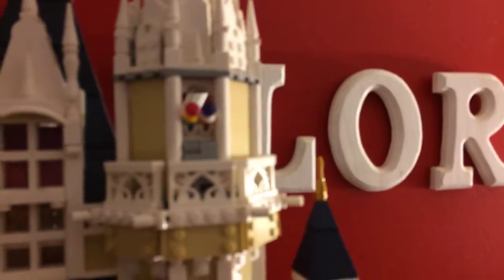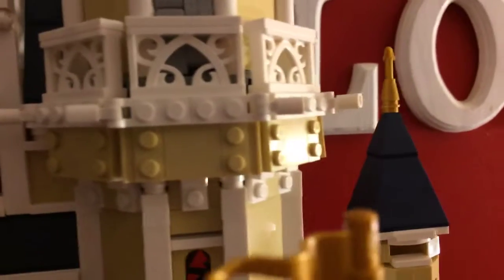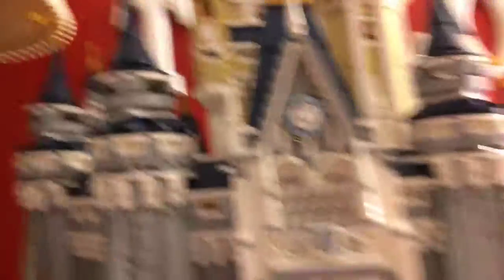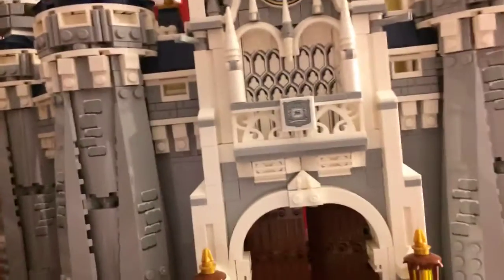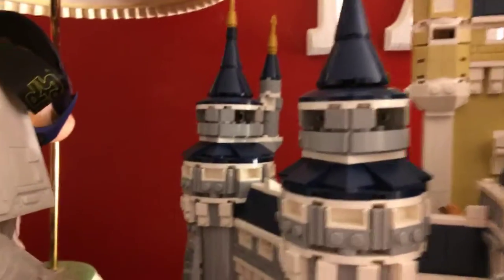Over here you can see that there are some windows and the main tower, and over here is where you can find the fireworks station. It can be any fireworks show you want — it could be Wishes, it could be Happily Ever After. All of this is really nice, I like this. And it also has this new piece that they ended up showing in the designer video. How, if you keep adding them together, it still looks the same. That's really nice. Even the towers are also detailed as well — really detailed. You can see these things here; they're really detailed. I like all the gold flashes on there.